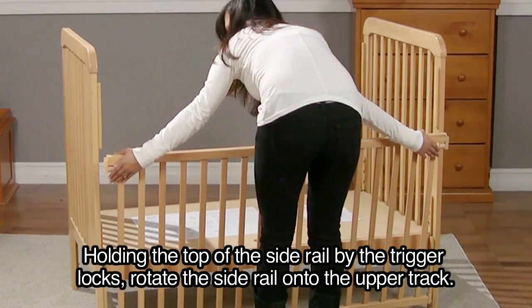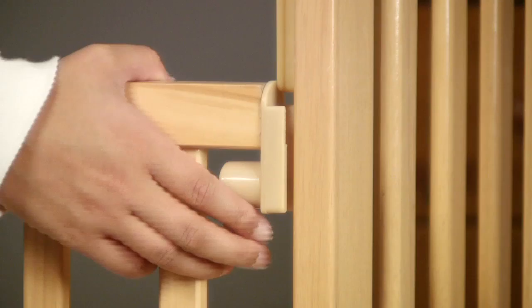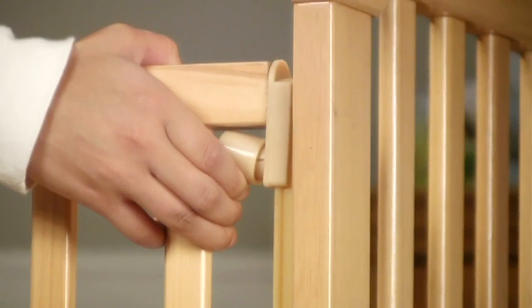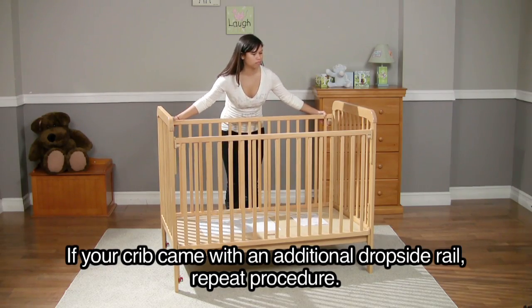Holding the top of the side rail by the trigger locks, rotate the side rail onto the upper track. Squeeze the triggers and raise the side rail. If your crib came with an additional dropside rail, repeat the procedure.